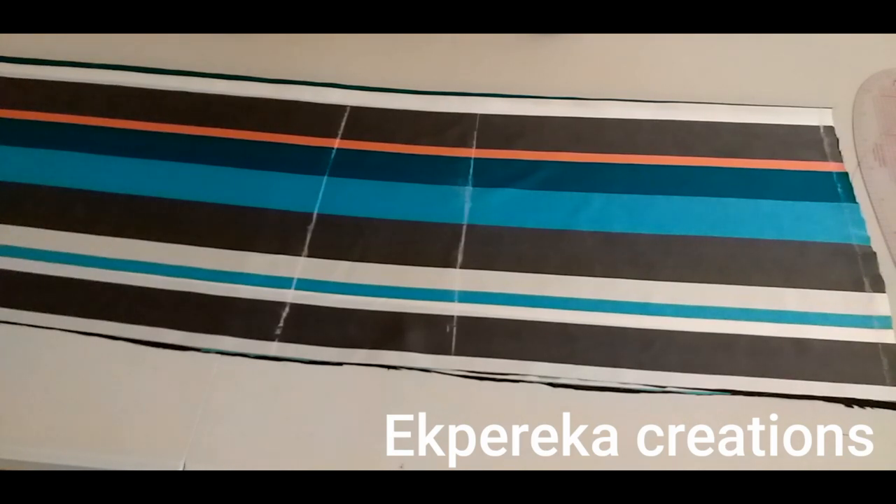Hi guys, welcome back to my channel. I hope you all are doing well. If you're new to my channel, you're welcome. If you've not subscribed, please subscribe and turn on your notification bell so that you'll be notified whenever I upload a new video. Today I'll be making a maxi kimono dress.